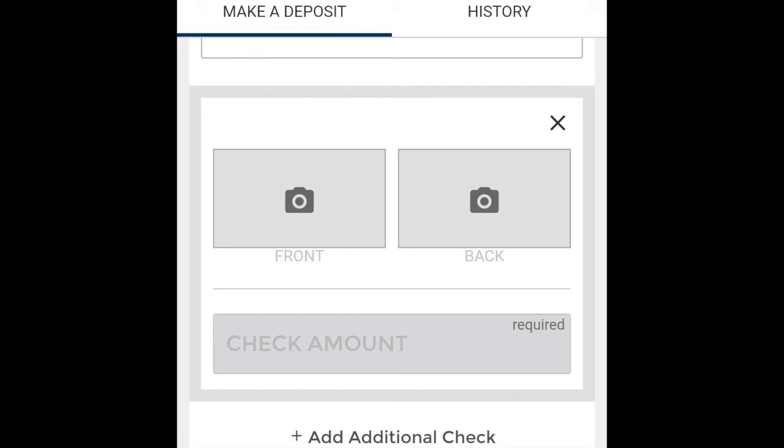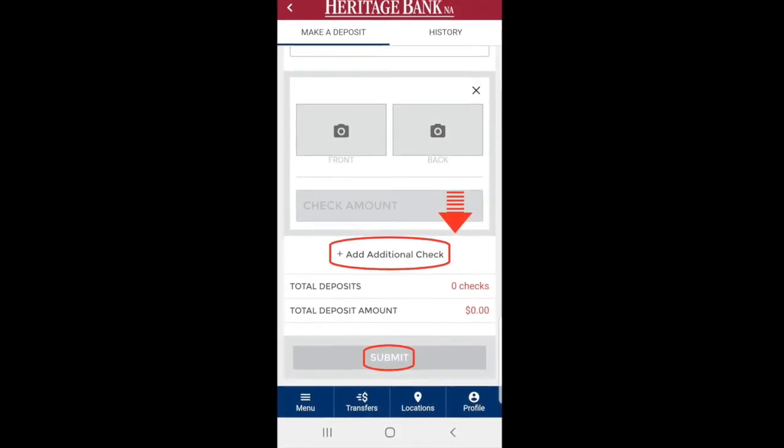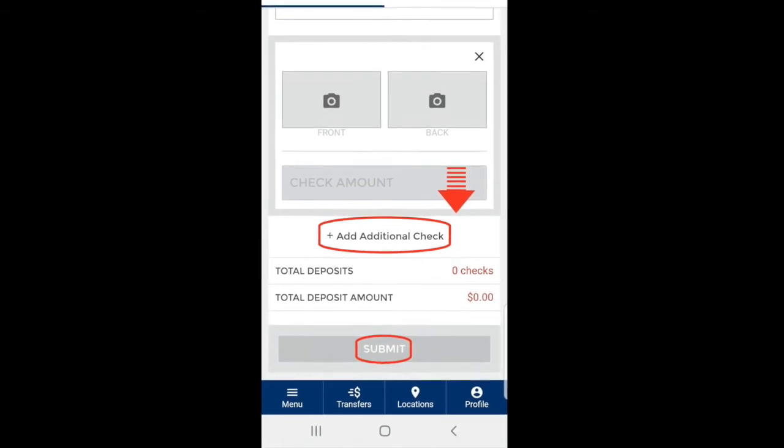If you have any additional checks, you can click the Add Additional Checks button. Or if you're all done, just click Submit in the gray box at the bottom.